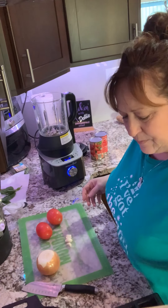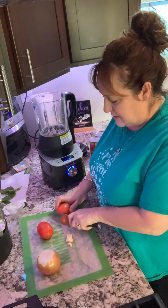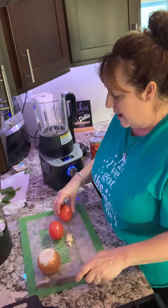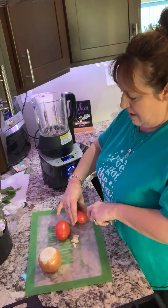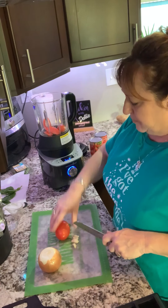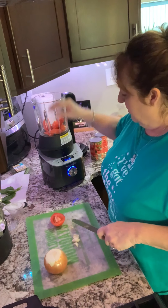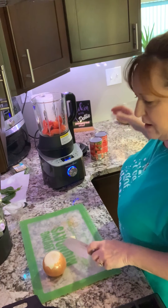Now we add two roma tomatoes. I already cut the top off one — let me cut the top off the other, just cutting that inside part out. Here are our tomatoes. I'm going to quarter them just so they're not whole chunks — just quarter them so it's not just some whole thing going in.